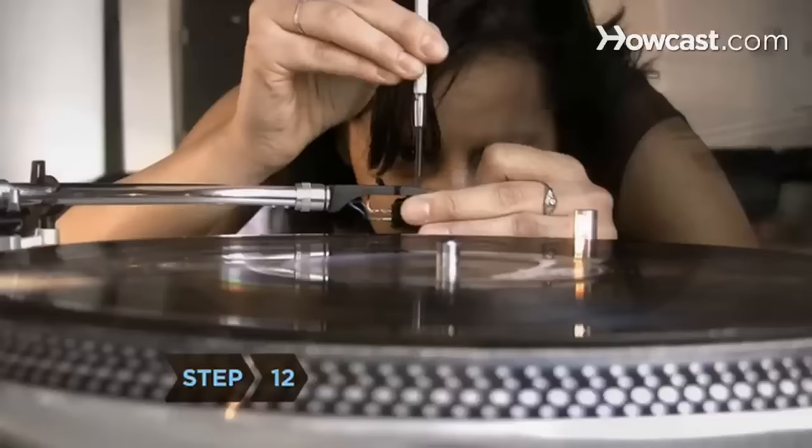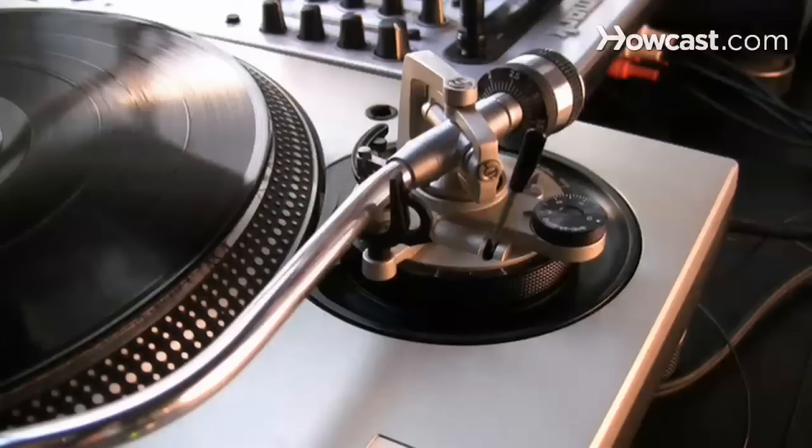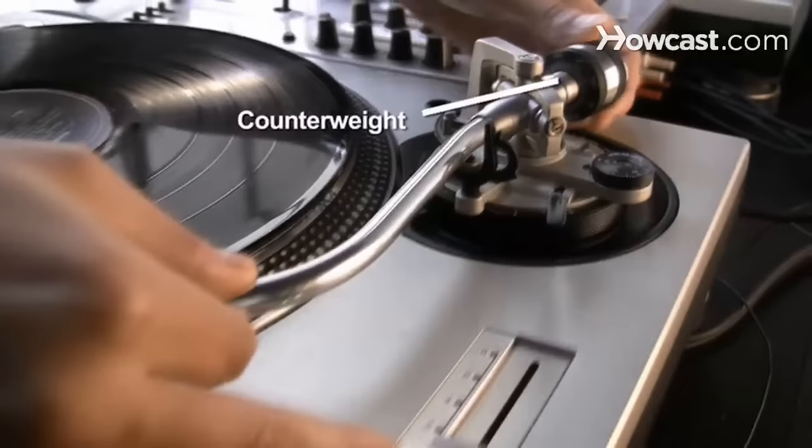Step 12. Once you've achieved proper alignment, tighten the nuts securing your cartridge to the cartridge carrier. Do not over-tighten them, or you could crack or distort the cartridge. Step 13. Begin to set the tracking force. First, set your table's anti-skating dial — usually a small knob next to the arm — to zero. Place the cueing lever in the down position. Adjust the counterweight on the arm so that your arm is parallel with the platter of your turntable.